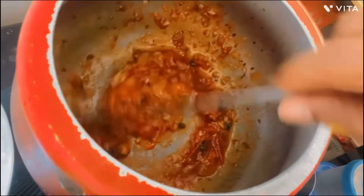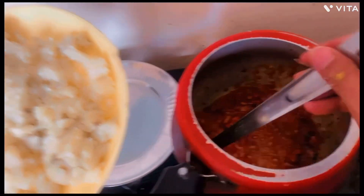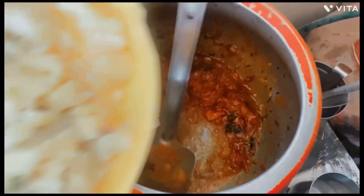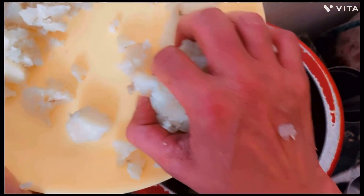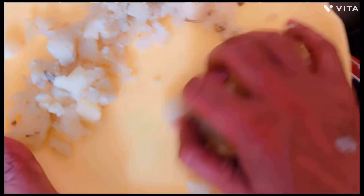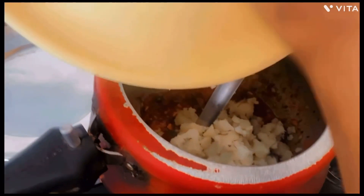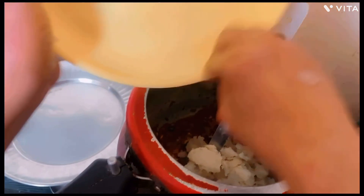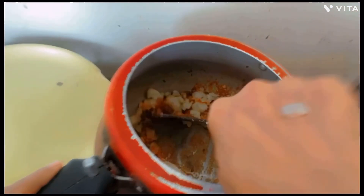We put the oil in the pan. Now the oil has been different. Now the final ingredient is our oil. We put the oil in the pan. Let me put some water on the floor.